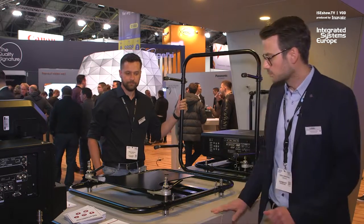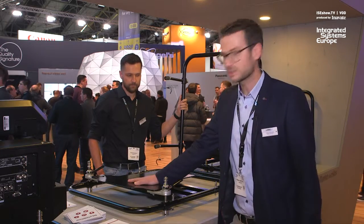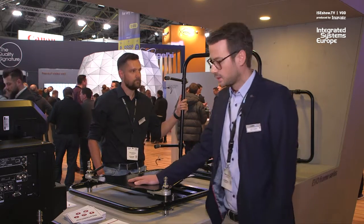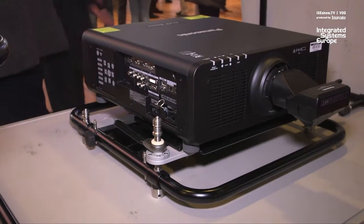What is also improved is that the mechanical play in the projector plate has been minimized as much as possible from a mechanical point of view, so there is essentially zero play.